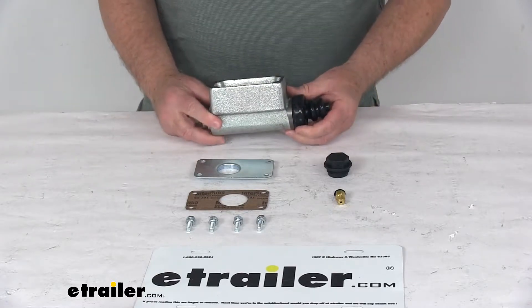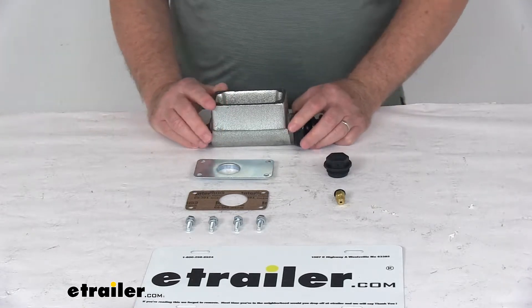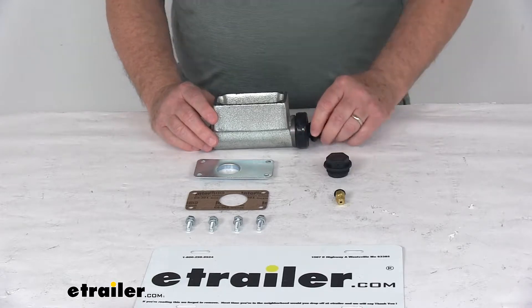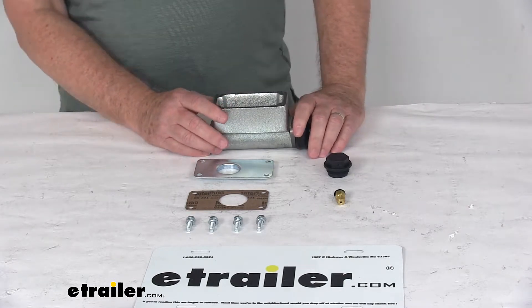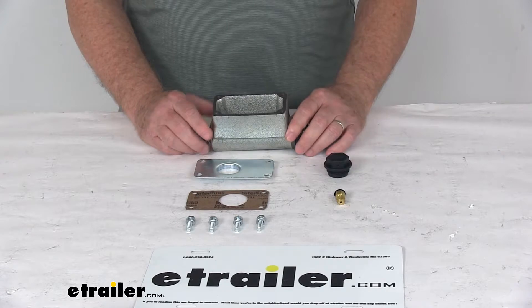Today we're going to take a look at the replacement master cylinder assembly on the Titan Model 60 brake actuators for disc brakes. This replacement master cylinder assembly will fit the Titan Model 60 trailer brake actuators for disc brakes. Trailer drum and disc brakes require different PSI ratings, so this part number can only be used on disc brakes.